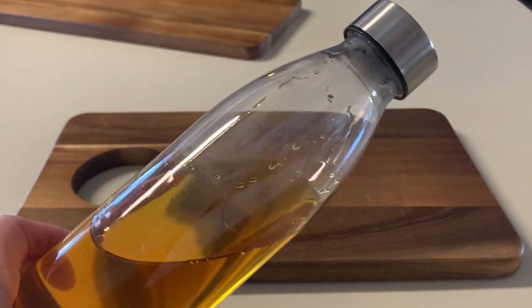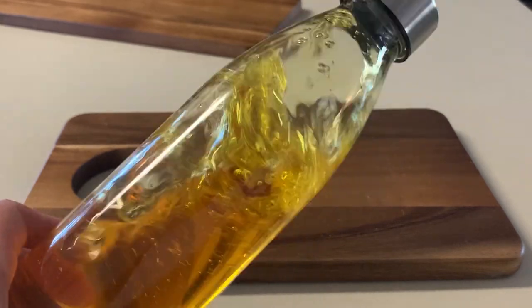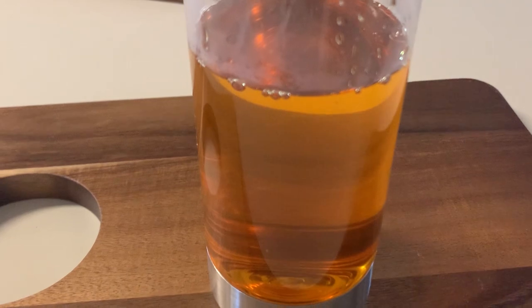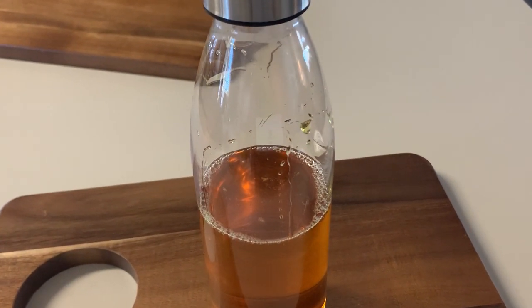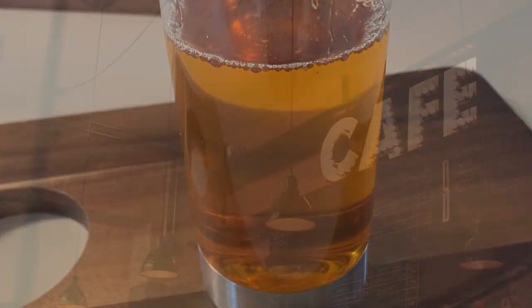And there you have it guys — you have a cool cake batter syrup for your coffees! You can make a birthday cake latte, and that's what I'm going to prepare to do next. Thank you so much for watching, I hope you enjoyed this. Go ahead and subscribe if you want to see more videos. Thanks again guys, I hope you enjoy your coffee — have a great day, bye bye!